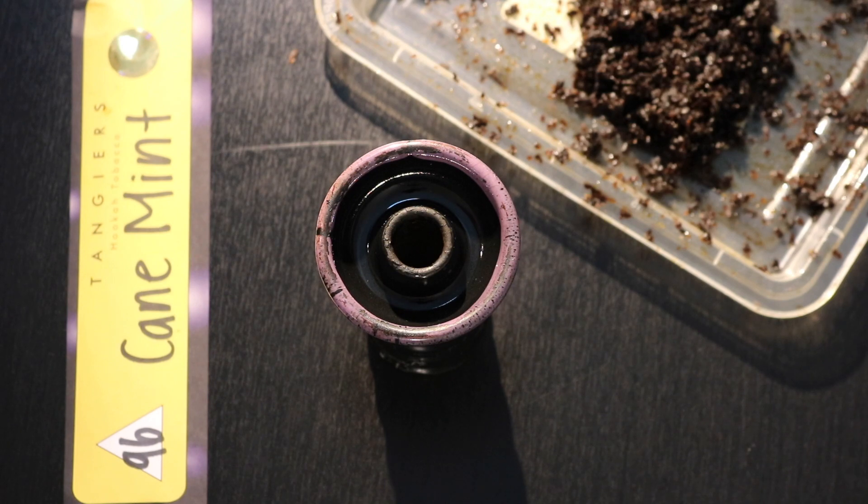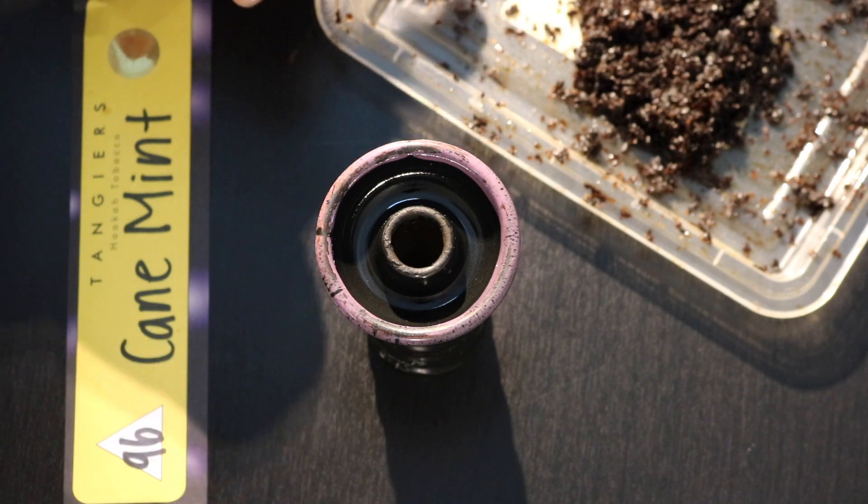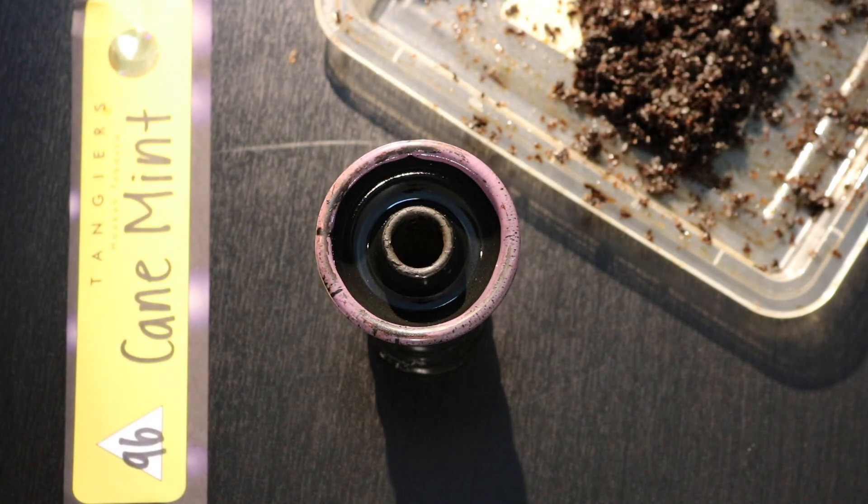The flavor I'm packing today is going to be a combination of Tangiers Cane Mint and a little bit of Cashmere Peach. I do have this fully mixed. I prefer to fully mix the tobacco in the bowl and not have it partitioned, so that the flavor comes out evenly throughout the session.